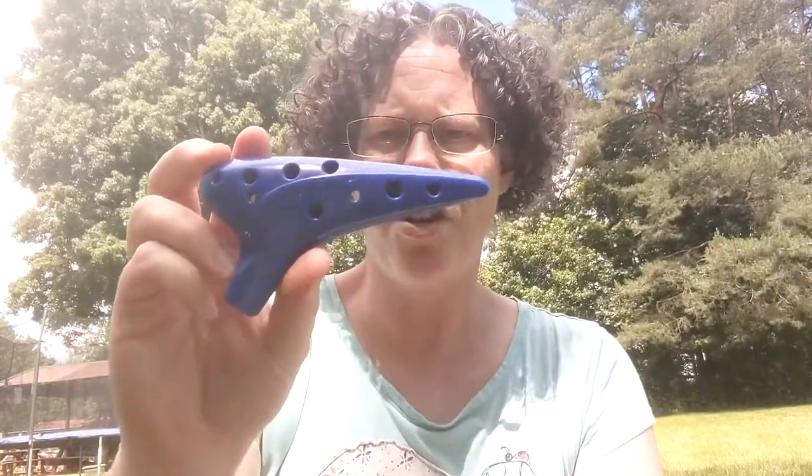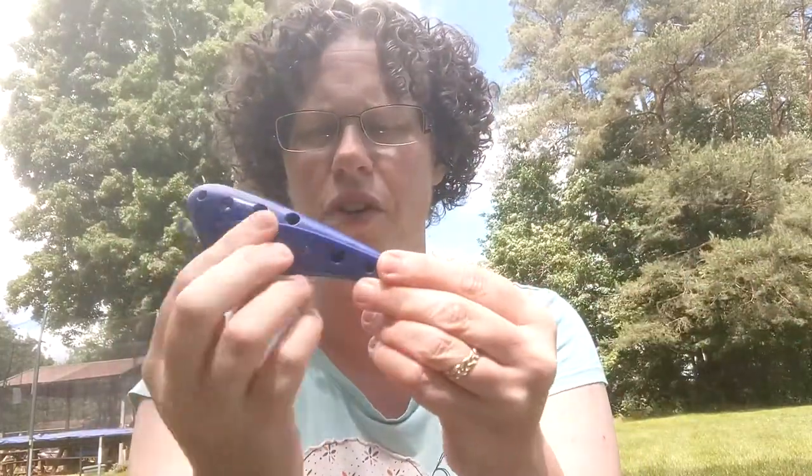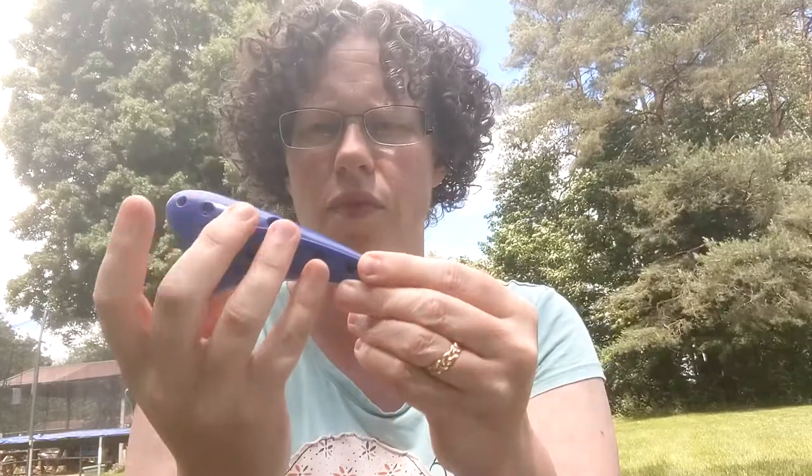The original ocarina — 'ocarina' is loosely translated as 'little goose.' That comes into play later with the two videos I'm going to share. They originally started making them with the fingering in a row, like transverse flutes — one note per finger, going up the scale.